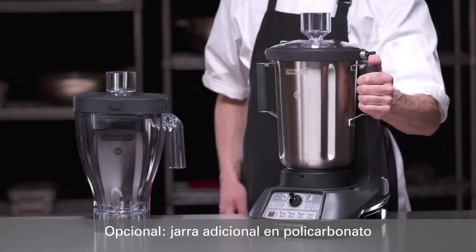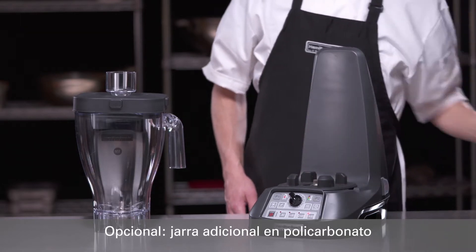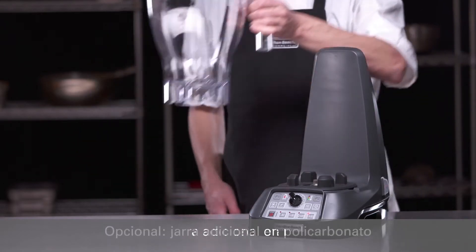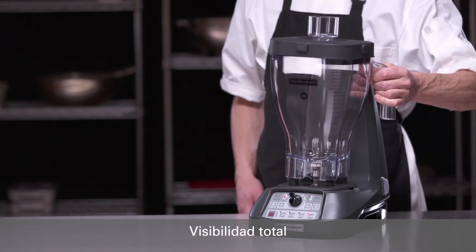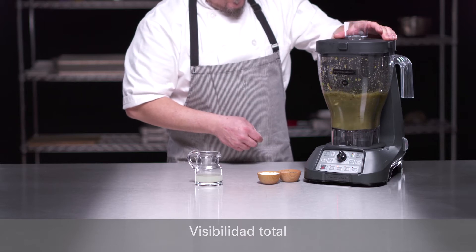Many chefs prefer having both a stainless and a clear jar so they have a handy backup at their fingertips, to blend two different recipes consecutively, to handle a broader variety of culinary applications, and for twice as much capacity.